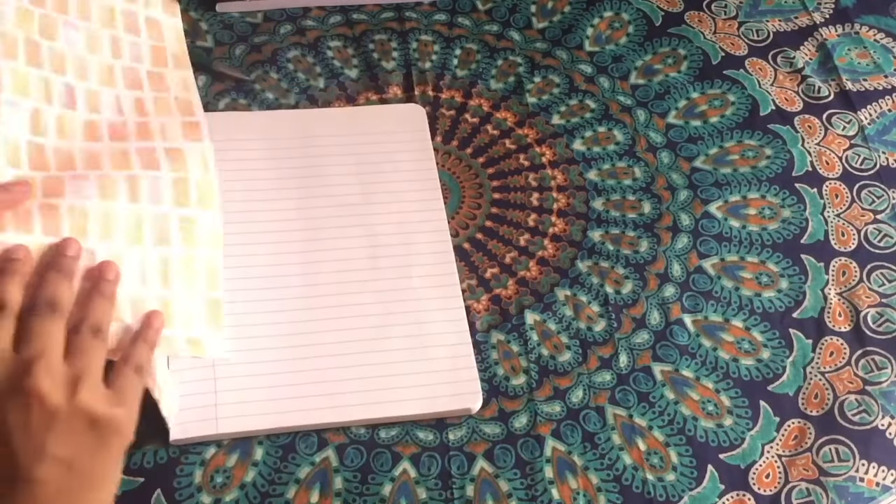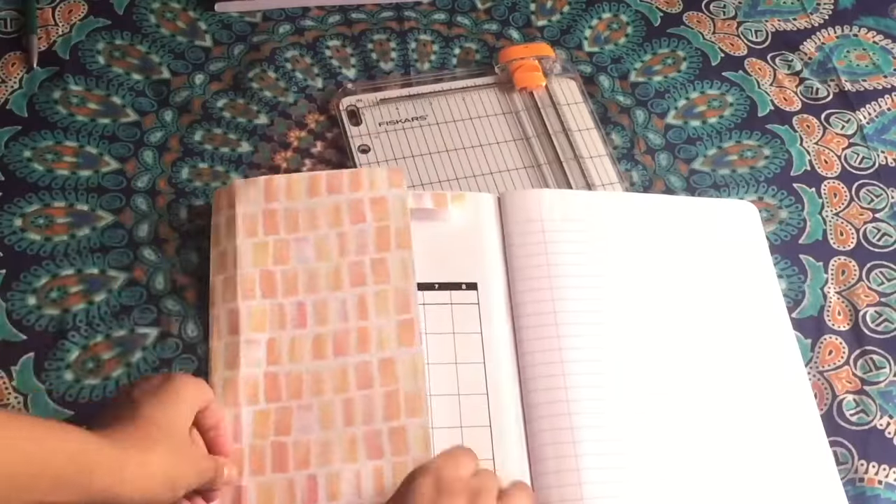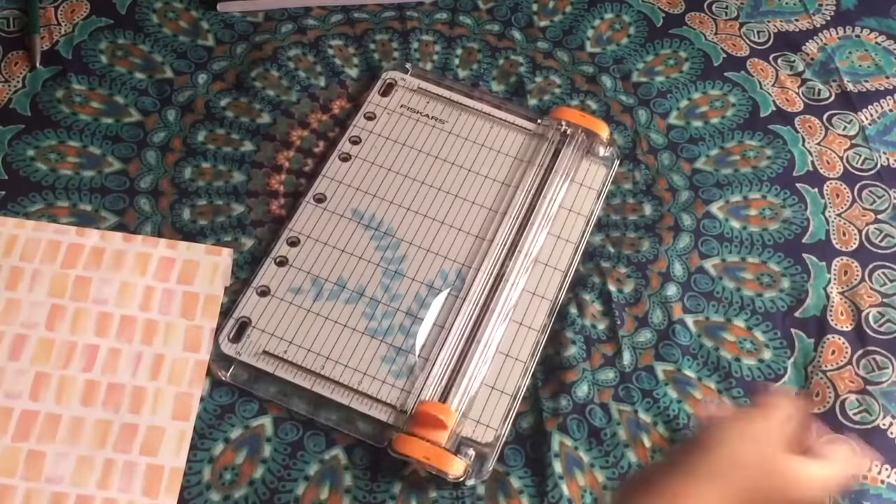Now flip it over and make that edge crease — for the other edge too. Now we have that spine-like shape. We're going to go ahead and cut it. We want to make sure it fits once again, and we're just going to cut that, but only the first crease you made towards the inside.